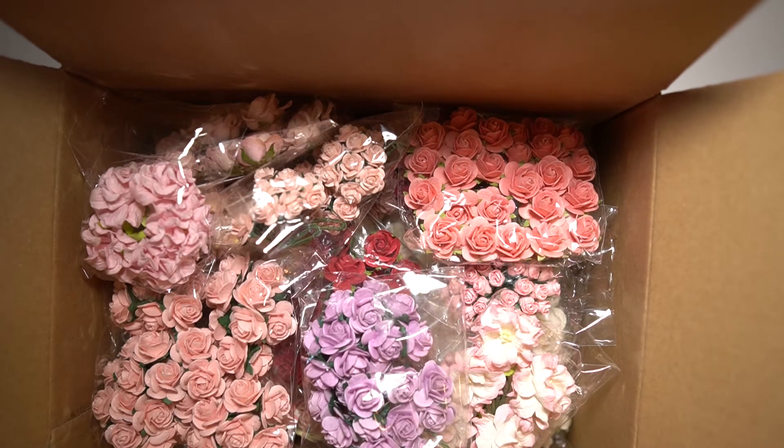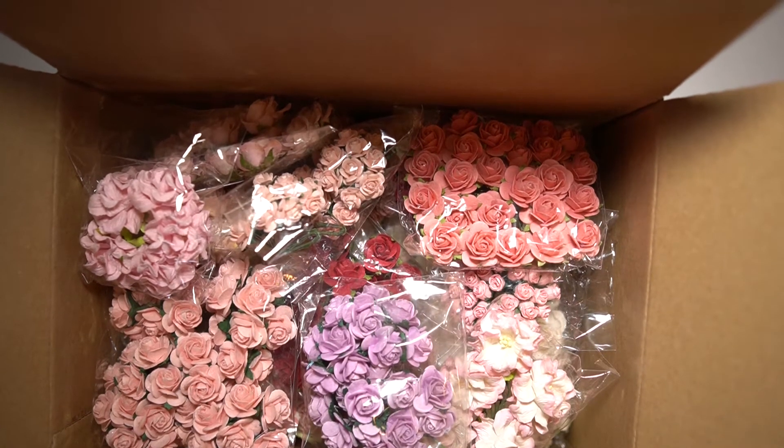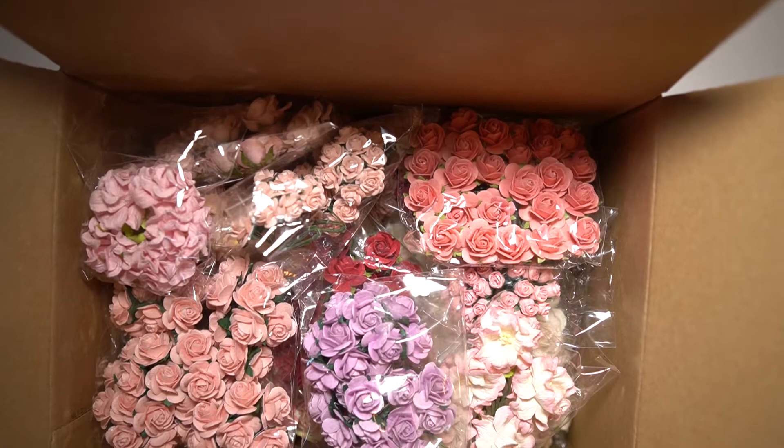Hello everyone, welcome again to my channel. Today I wanted to share with you this beautiful huge box filled with beautiful flowers from Wild Ogre Crafts. These will be added to my kits in the upcoming months.